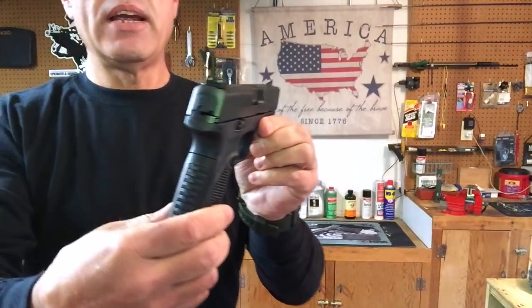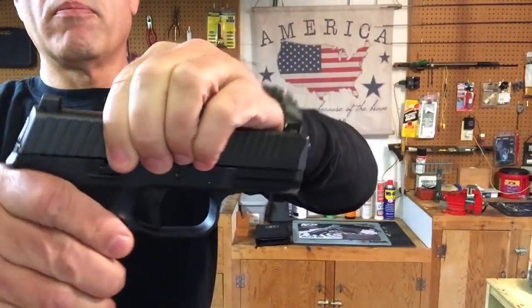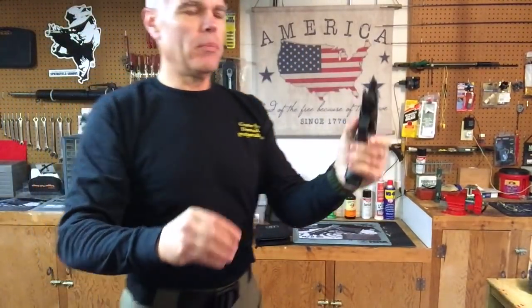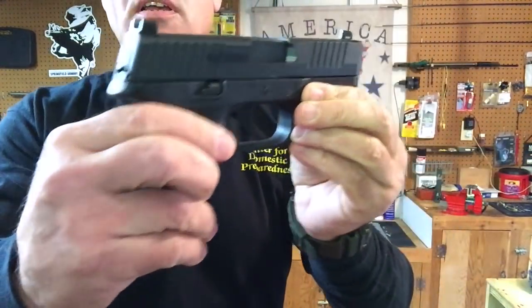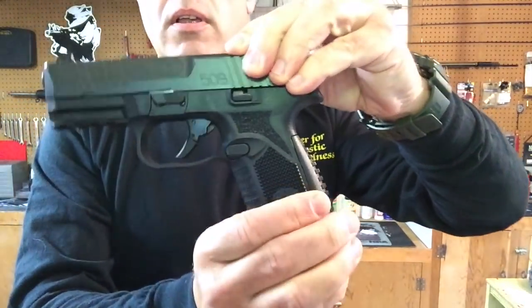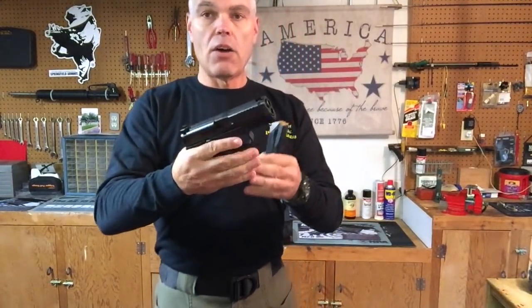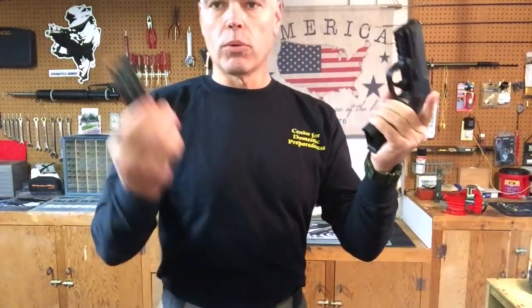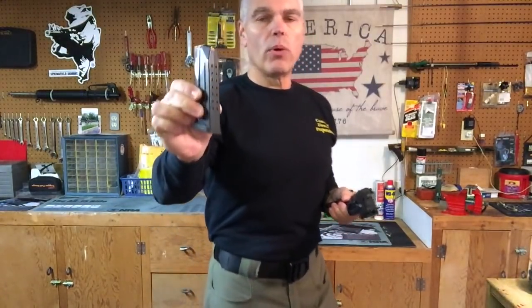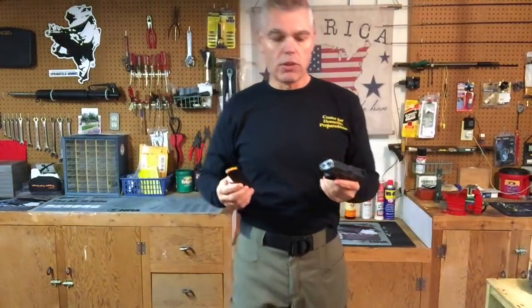The 509 is very ambidextrous. There is a slide stop on both sides that can both lock the slide open, and you can release the slide with either side. It also has ambidextrous magazine releases — interestingly, the magazine release does not have to be taken out and reversed like some pistols; either side that you push will release the magazine. The magazines are 17-shot and have witness holes in the back so you can tell exactly how much ammunition you have loaded at any given time.